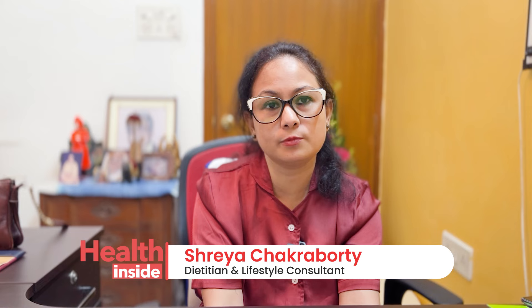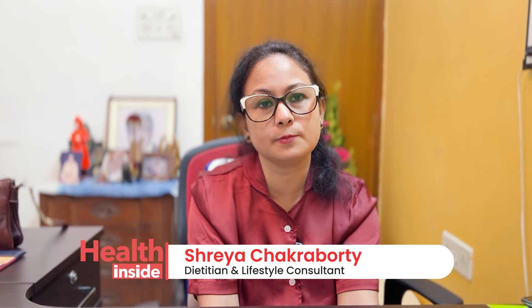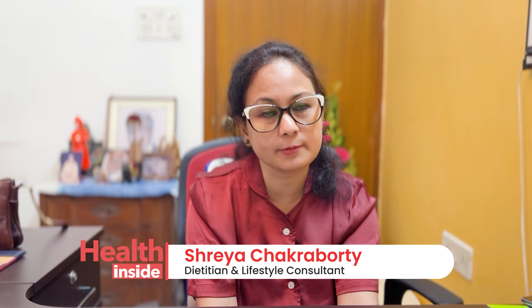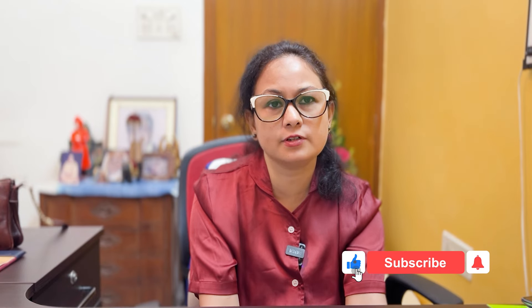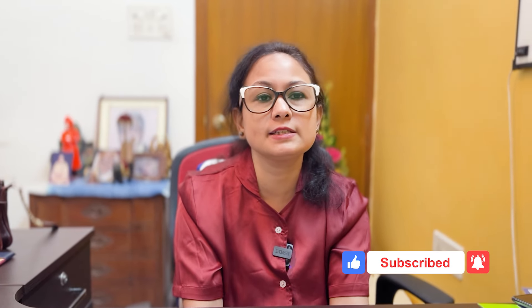One important point is that if you have restrictions, heart disease, or a kidney condition, you should consult your doctor or a dietitian before consuming detox water. A doctor or dietitian will guide you on how to take detox water appropriately. This is the detox water intake guidance. Namaskar.